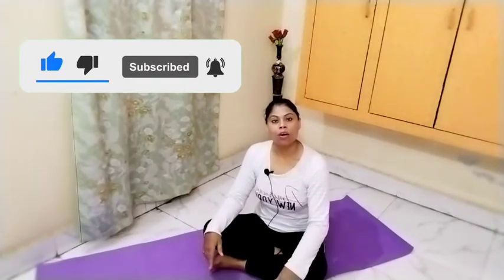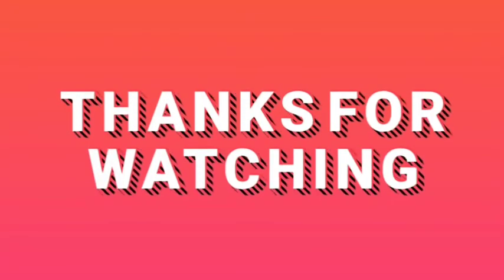If you found our video helpful, please like, share, and subscribe. Hit the bell icon so you get notifications for new videos and new remedies. They are very useful. The results may take a little time but they will be permanent. So be happy, stay safe. Thank you. Bye!